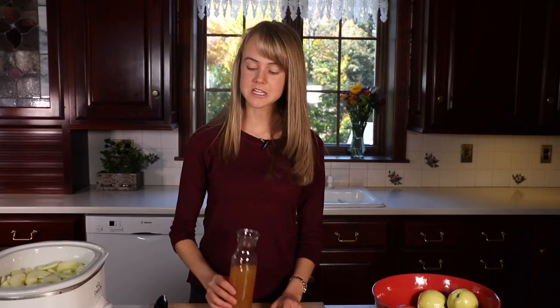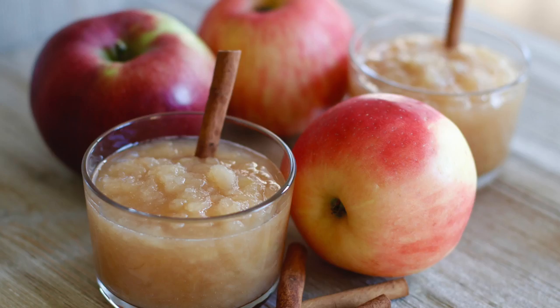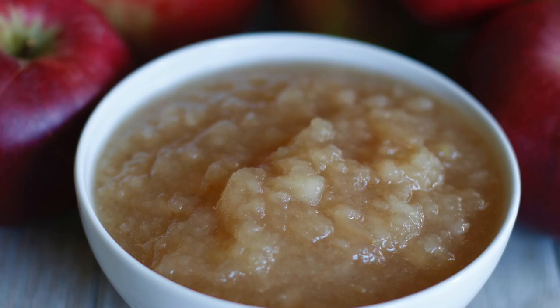Next we're going to add a little liquid. Today I'm using apple cider, but water works too. Some people like to add cinnamon, vanilla, or maple syrup, but today I'm just going to leave it as it is. Check my recipe for options.